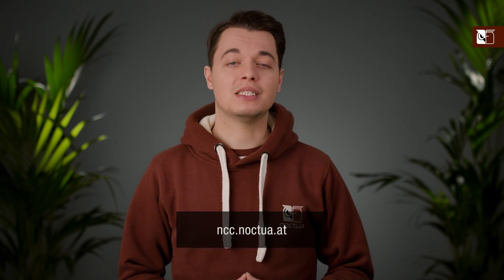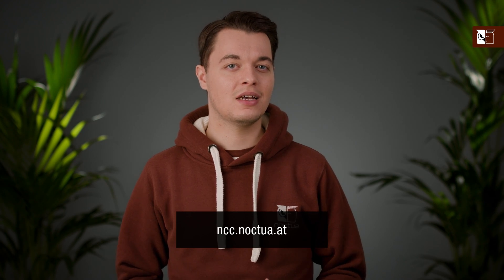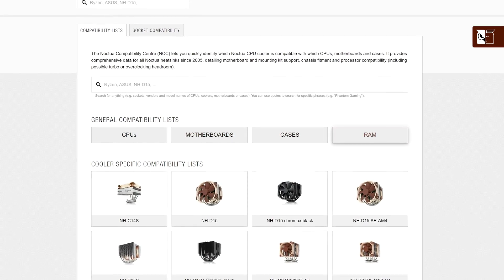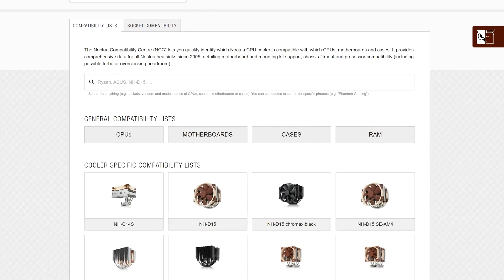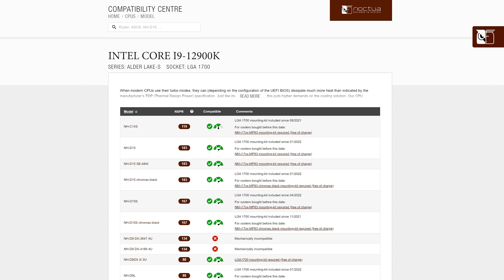When choosing a CPU cooler, there are many factors to consider, such as compatibility with other components, the level of performance you require for your system, and of course, for some users, the appearance. But whatever your requirements are, we always recommend checking out the Noctua Compatibility Centre first, at ncc.noctua.at. With full CPU, motherboard, case, and RAM compatibility lists for all of our CPU coolers, you can easily find out exactly which model is the best choice for your PC build.